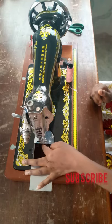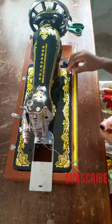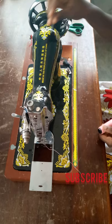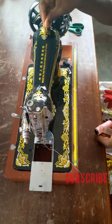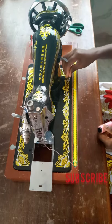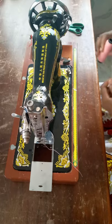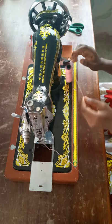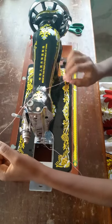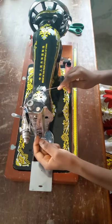For the thread, using your spool pin — it could be at the top of your machine, the arm of the machine, or down on the bed. I prefer it to be down on the bed. So I'm going to place my thread on the spool pin like this, then first pass it through the thread guide up there.